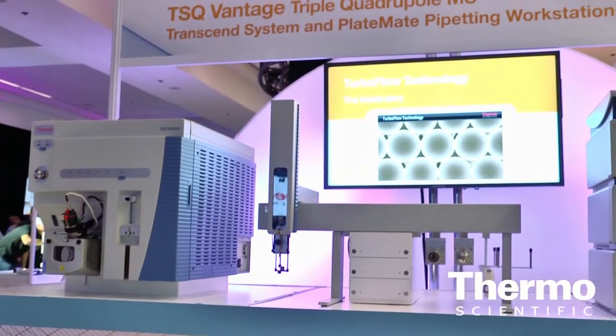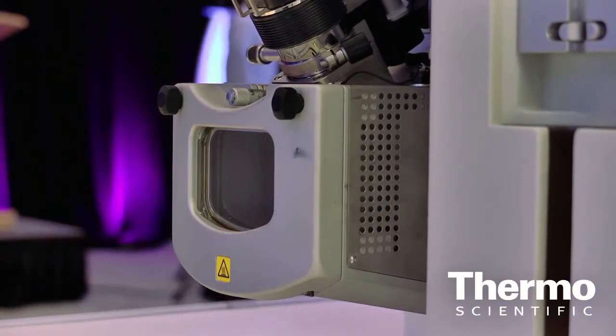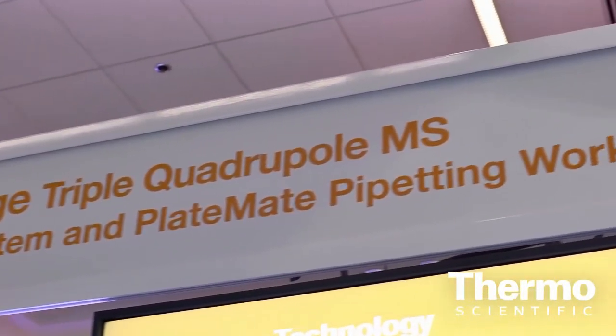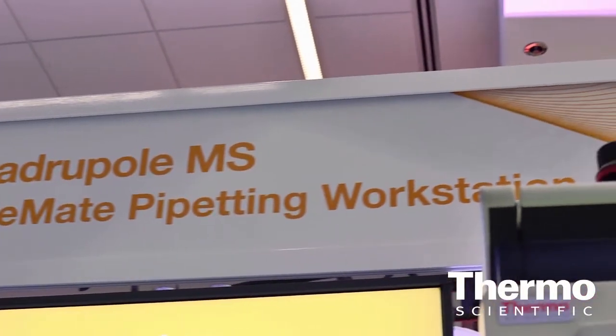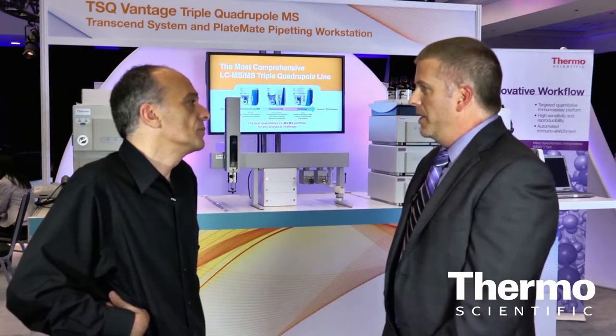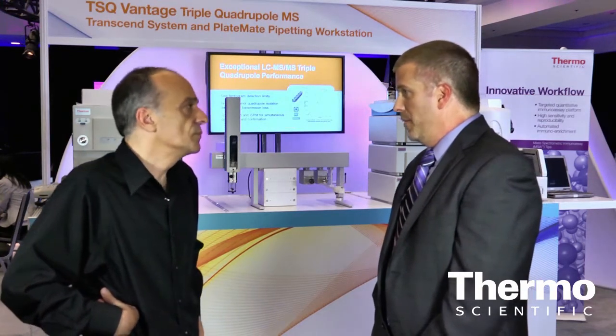With the Vantage, we've made some really unique instrumentation changes. We have an S lens on the front to achieve the highest level of sensitivity, and the best performing hyperbolic quads on the market. We can do isolation widths as low as 0.1 AMU, which really helps the user remove matrix from the analyte peaks. The Quantum Access Max offers the best isolation window of 0.4 AMU for entry-level triple quad performance mass spectrometers.